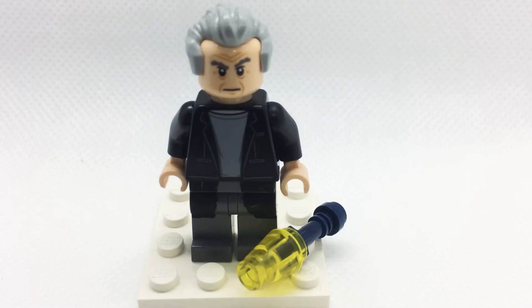Anyway, that's how to build my custom Peter Capaldi Doctor from his appearance in Series 9. If you like that, please consider subscribing and until next time, keep on building.